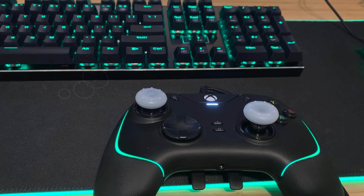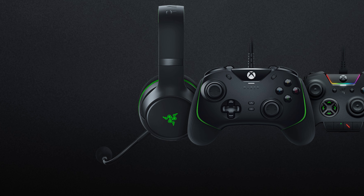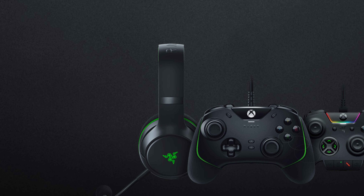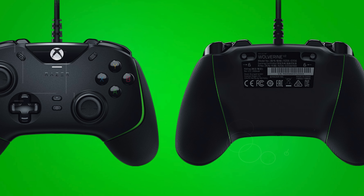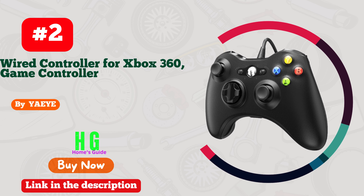One of the standout features is the hair trigger mode with trigger stop switches, which enables an ultra-fast rate of fire by reducing the travel distance to the main triggers through slide locks on the underside of the controller. This mode gives competitive gamers a crucial edge by facilitating rapid response times. The inclusion of a 3.5mm analog audio port adds convenience, allowing players to plug in their audio devices directly into the controller rather than the console, promoting uninterrupted gameplay and comfort.